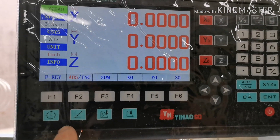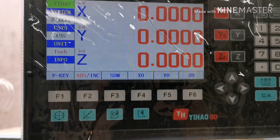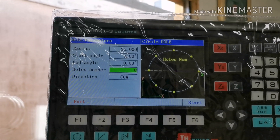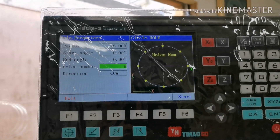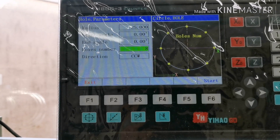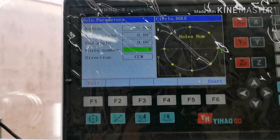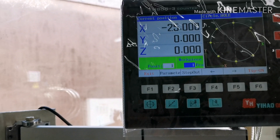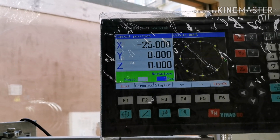What I'll do is set up and try out the PCD. I've set up for a radius of 25 mil, so the circle would be 50 mil diameter, starting at the zero angle which is X, and I've put in eight holes.